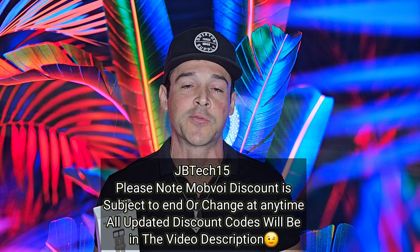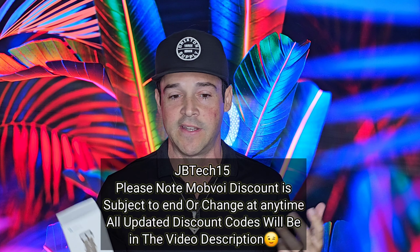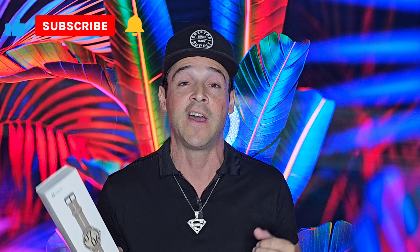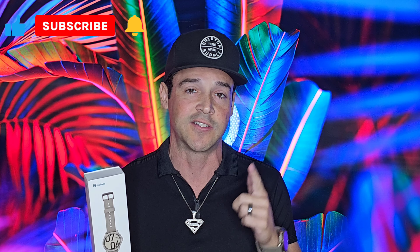So what we're going to do today is we're going to unbox this product. I'm going to take a close-up look. We're going to look at all the features and functions. And by the end of this video, my overall goal is really to find out: is this smartwatch worth your hard-earned money? I can't wait to get started. Let's do this.